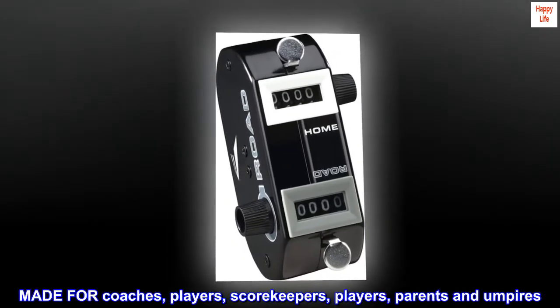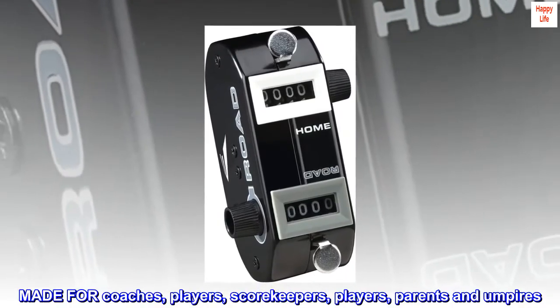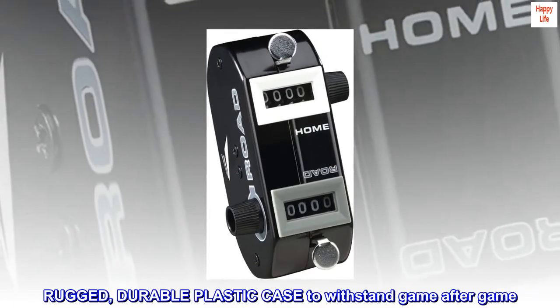Made for coaches, players, scorekeepers, parents and umpires. Rugged, durable plastic case to withstand game after game.